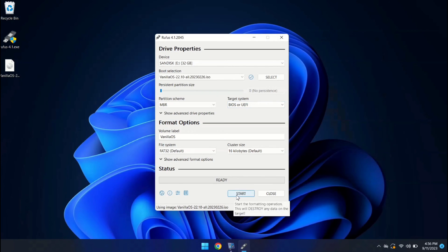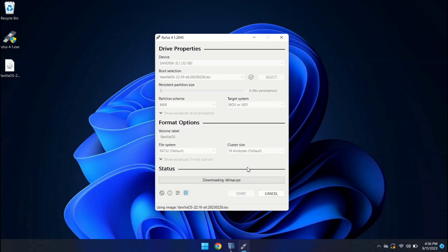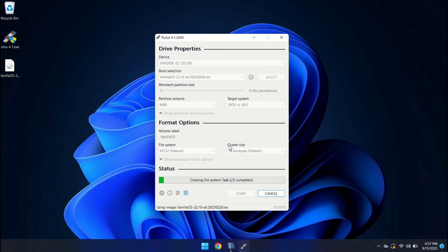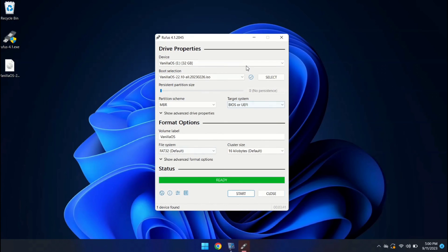Don't change anything here — just click on the Start button, and click Yes. This process initiates the creation of a bootable USB drive for Vanilla OS. It might take a few moments, so be patient. I'm going to fast forward the video to make it shorter.